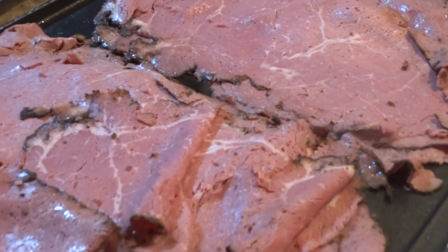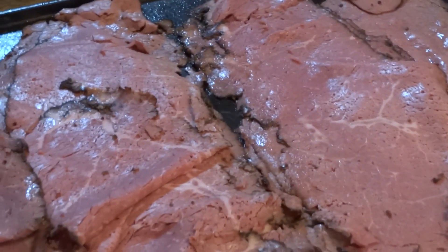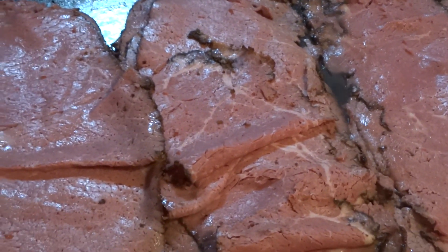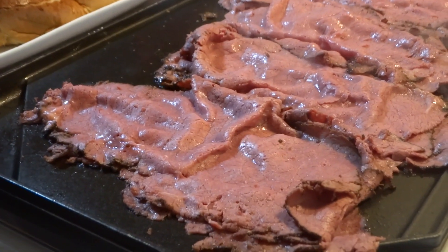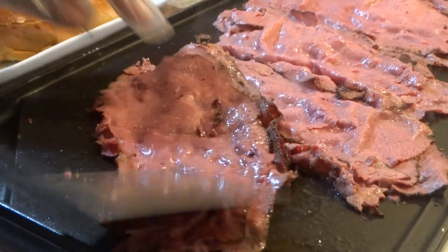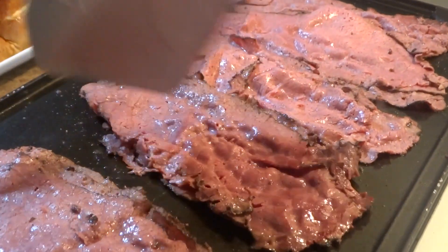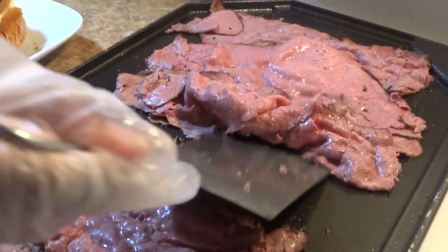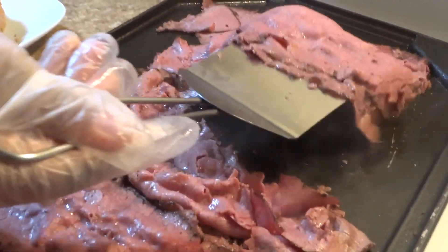Oh my god, when the cheese is melted onto it and it just melts in your mouth — so delicious. Once the meat is nice and hot and sizzling, I'm gonna flip the meat over just like this. The smell, oh my god, amazing.